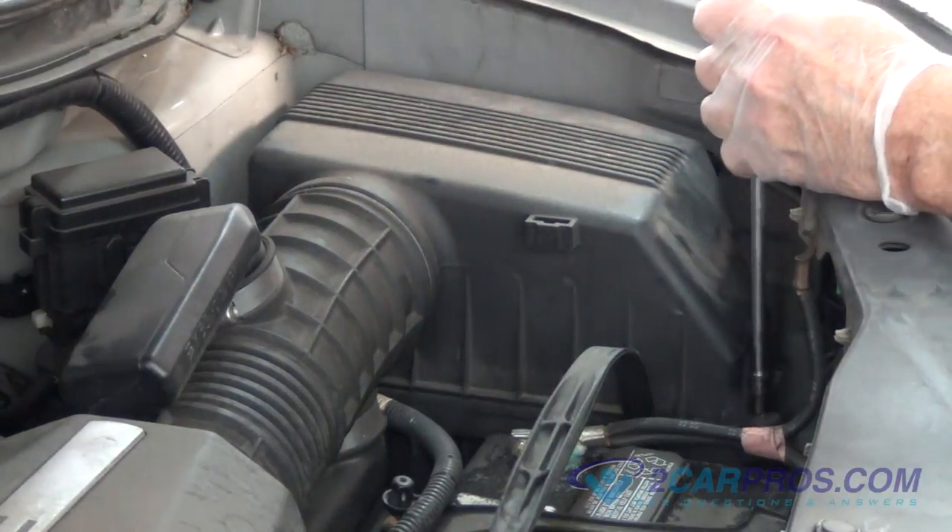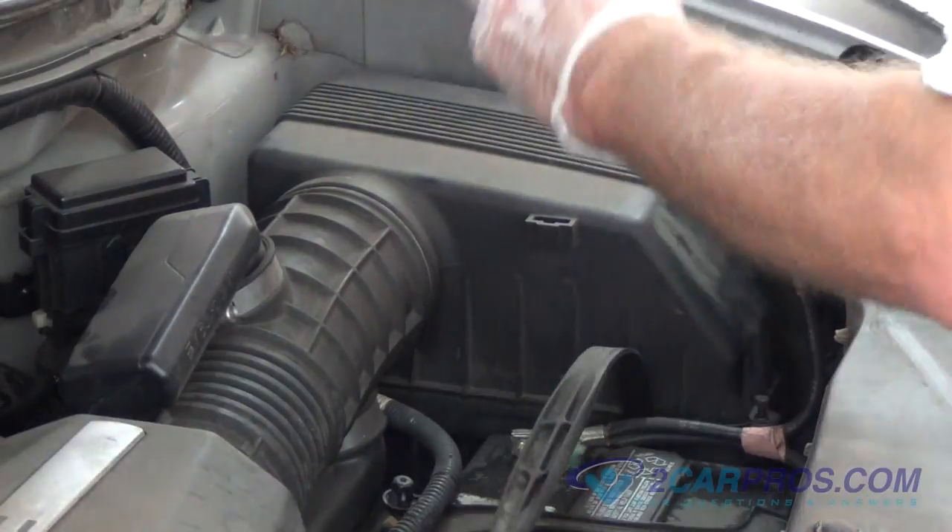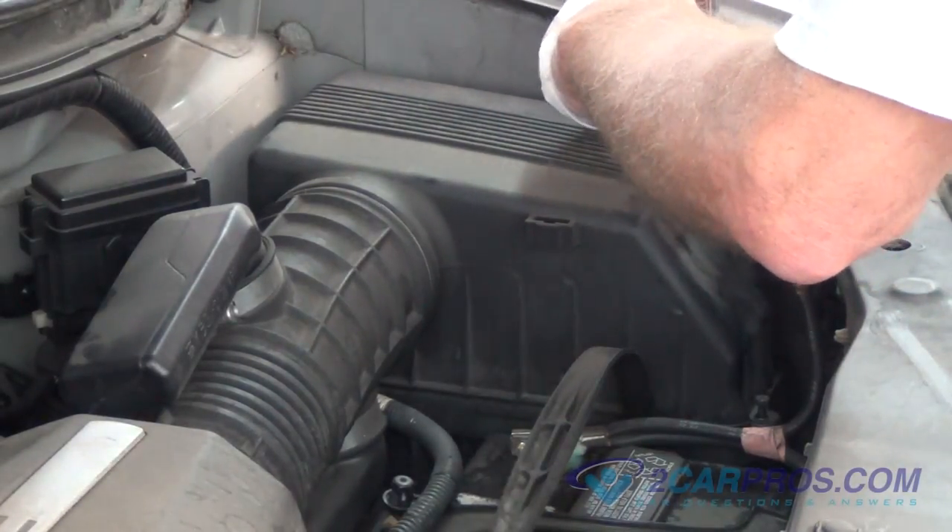Let's start with opening the hood and locating the air filter box. Then, using the appropriate size socket, remove the four bolts holding the air filter box lid.